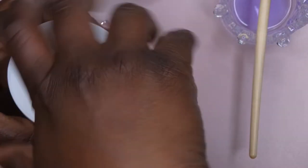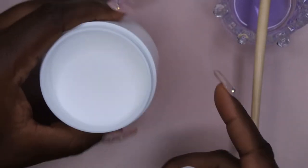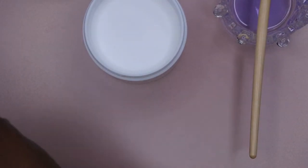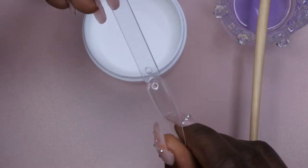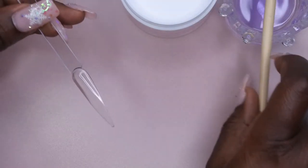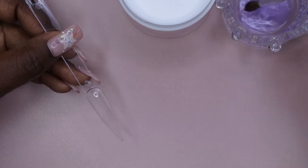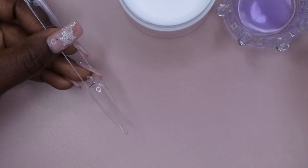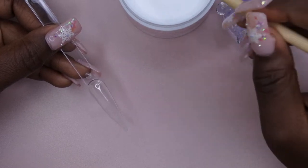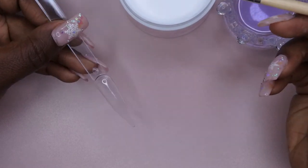I'm going to start off with this Core White here. I do have some Stiletto swatch tips here. I chose these in particular so that I could just practice my acrylic application. From what I saw, you're supposed to just kind of drench the brush a little bit, get it soaked, tap off just a little bit of the excess, and then bounce, bounce, bounce into the acrylic powder. Hold it for five seconds.